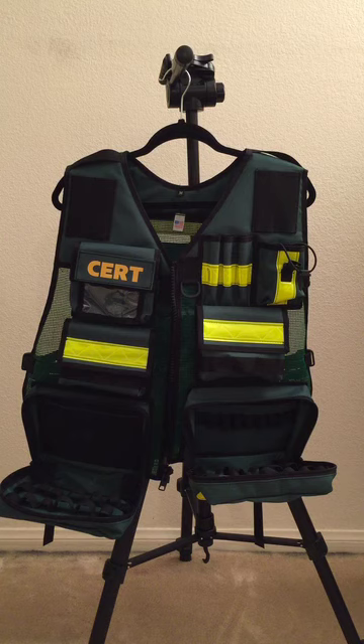Hello, my name is Jackson. Today I will be discussing the CertMedic vest and what type of items and supplies could be loaded onto it. This would just be a sample of some of the items I like to load onto my vest. So let's start from the top.